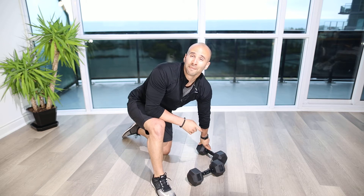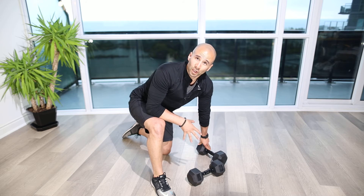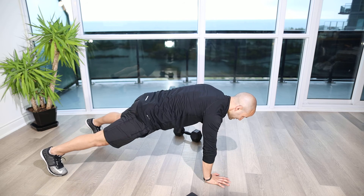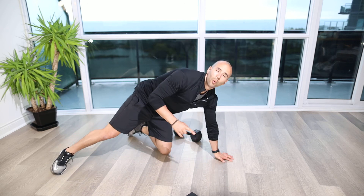Just make sure you do it slow and controlled. If it's too hard — if you feel you're dropping the weights or rotating — get a lighter pair of dumbbells, or you can do this without the weights and just practice as if you have weights in your hands in that plank position, alternating arm one after the other.